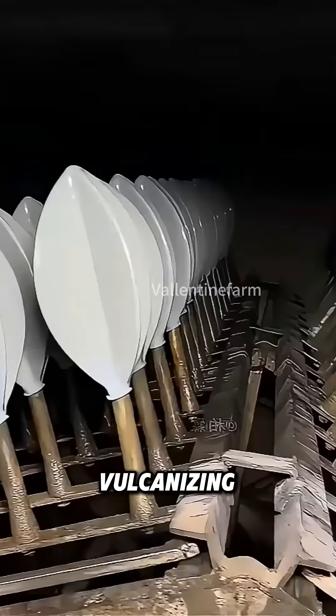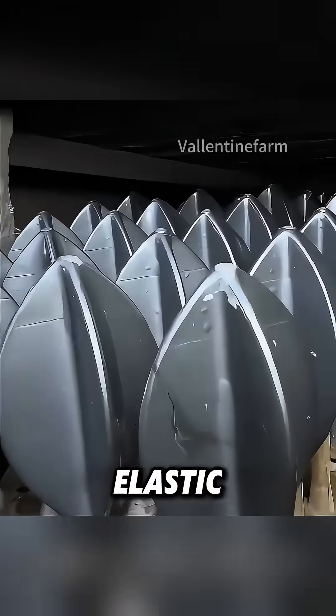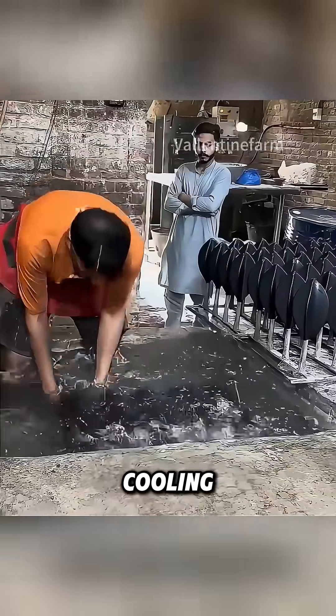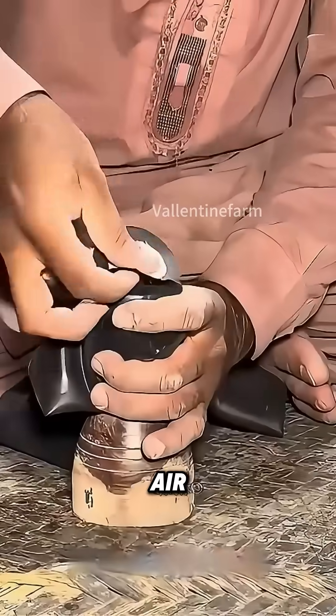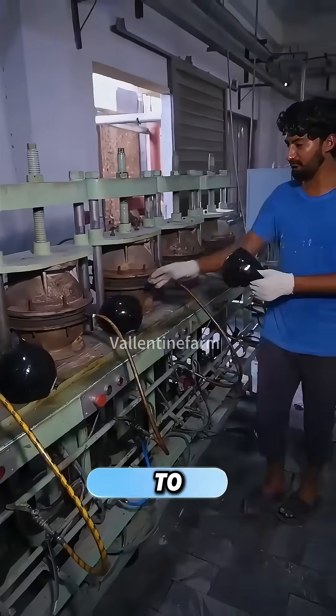Next, it goes into a vulcanizing chamber, where heat transforms the liquid rubber into a tough, elastic solid. After cooling and trimming the edges, a small air valve is added. And just like that, the bladder's ready.